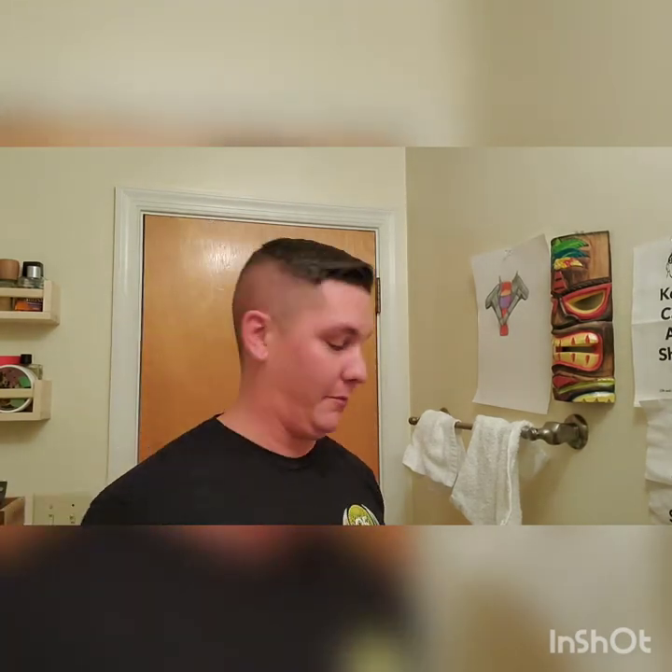A huge shout out to Smiles for Miles for that brush and the bowl — the brush right now is probably my new favorite. I've been using it for a hot minute now and it's honestly the only brush I've been using. Smiles, if you're watching this, thank you, and thank you for throwing your Smiley Bearing Bowl in there — it was much appreciated, I absolutely love it, it performs amazingly. If you want to go support him, by all means — Smiles for Miles on Instagram, check out his Etsy account. He's got some on Maggard's too — check him out. Getting his artisan accoutrements right there — love you, man.